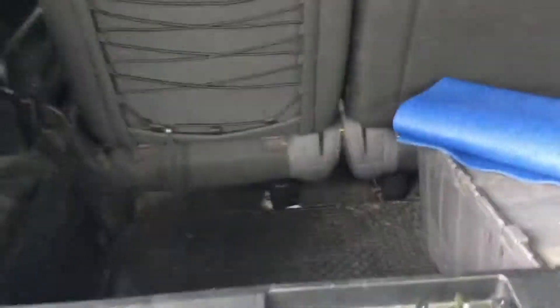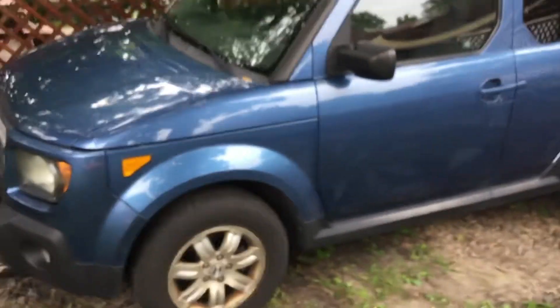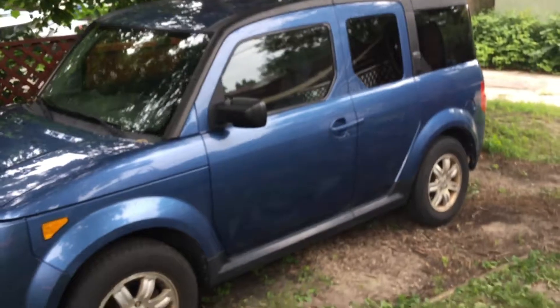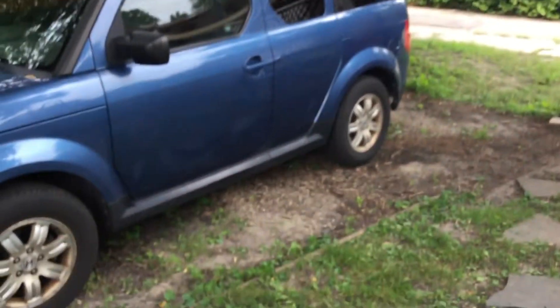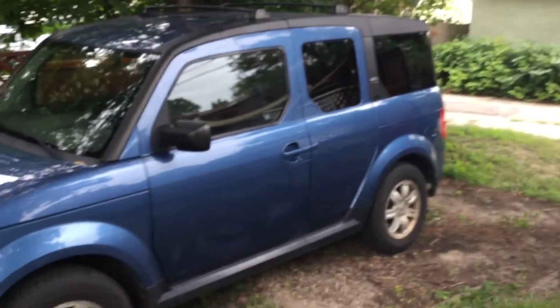Overall, not bad at all! I hope you enjoyed watching this video. Overall this is a great SUV for its age — 2008, which makes it 11 years old. It's starting to rain so I should probably get in. It's a great SUV. I will be doing a Q&A video for my next car review, so expect that in a few weeks. Peace guys!